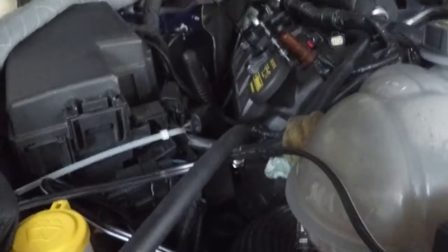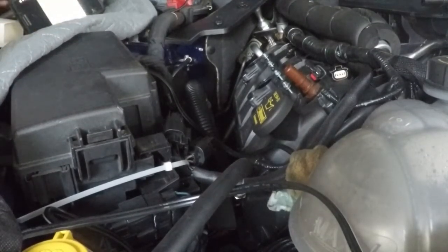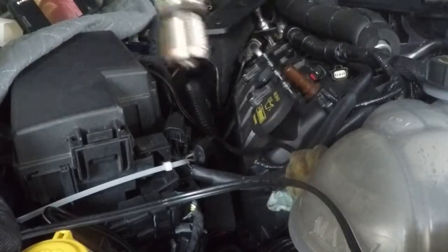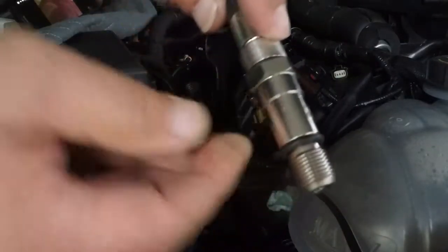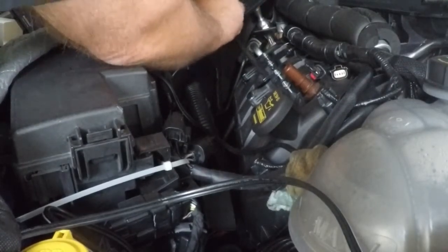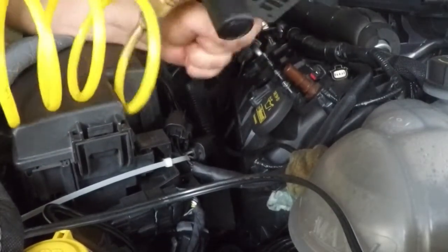Now we're going to pull out the borescope and turn off the light — it's sucking the battery down on the camera. Now we're going to thread in the air hose. This is basically a spark plug thread. You want this on nice and tight, because if not, the hose will unthread and leave this adapter in the head. That's a pain. So thread this in by hand.